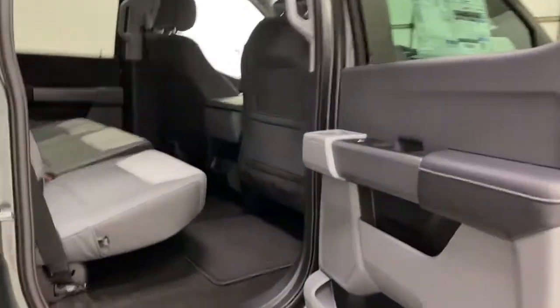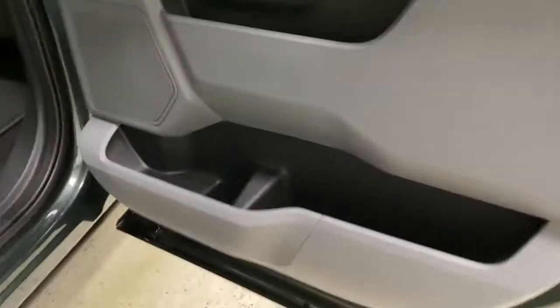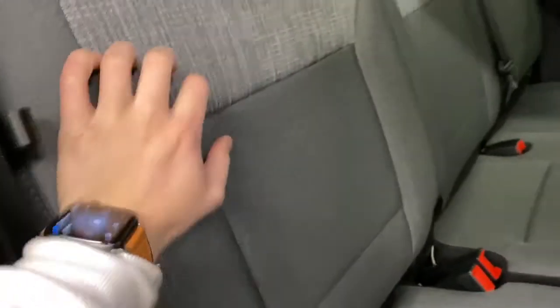Taking a look into the back seating now. You've got cubbies on the doors with cup holders, cloth seating in the rear — very nice feel to it, very spacious. These rear seats do fold up as well; just pull the tab and you can fold this one down. Behind that is where your jack and fuel nozzle lives.